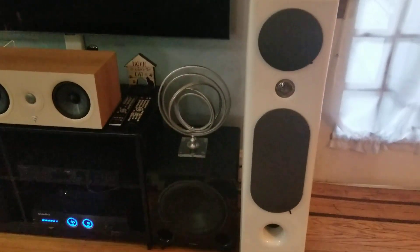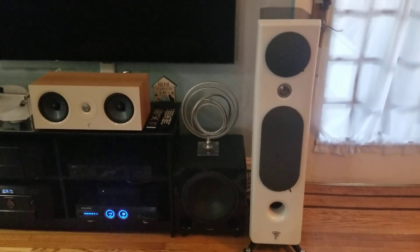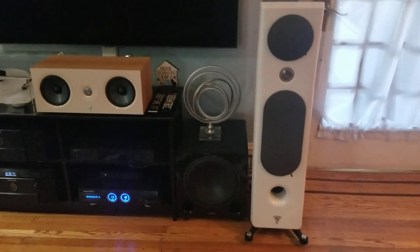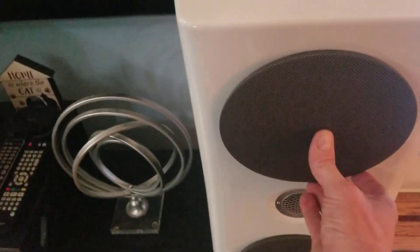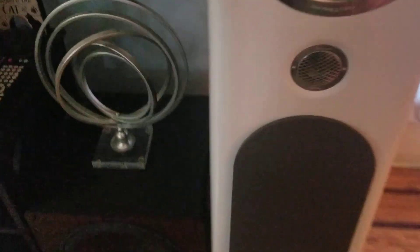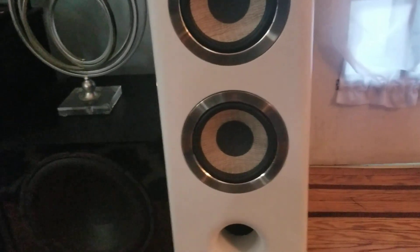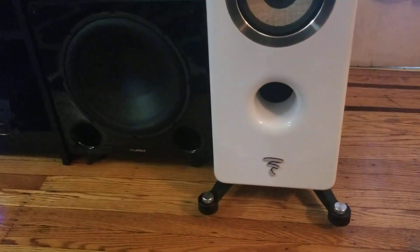I always leave my grills off, but I'm showing you what they look like with the grills on the Kante 2s. They're magnetic, so they just snap right on. Same with the other cover over the two drivers. I like the look of them without the grills — they look more stylish.